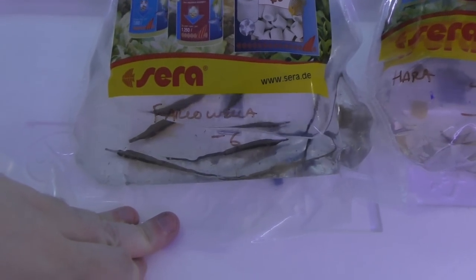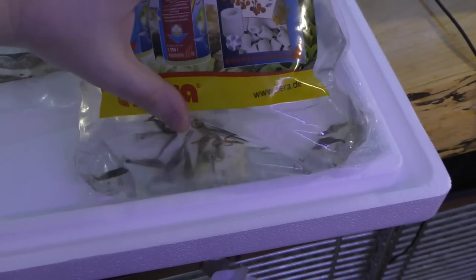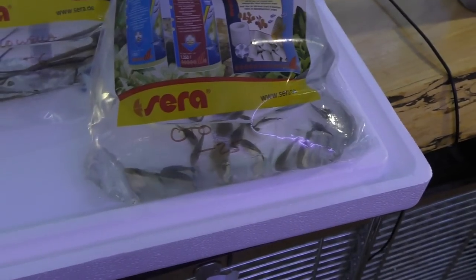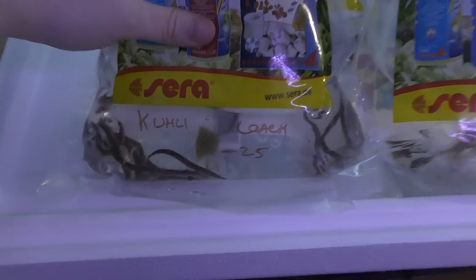Farlowella catfish — just normals, not royals or anything like that. What do we got next? Otocinclus. They look to be doing all right — not much poop at all in the bag. I mean, it is a tiny little bit, but I have a feeling these guys are really going to want some food. Kuhli loaches — assorted. They look pretty good.